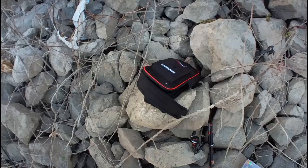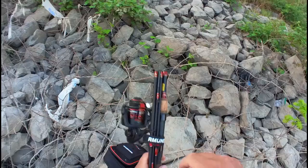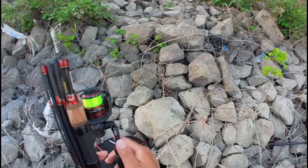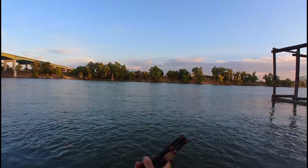Assembling the rod is pretty simple. All you gotta do is take out these velcro straps - one holds the rod together and one holds the spool. The rod also folds up, which is kind of nice.